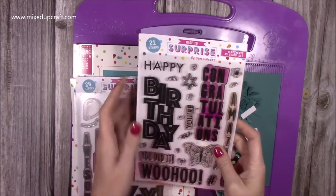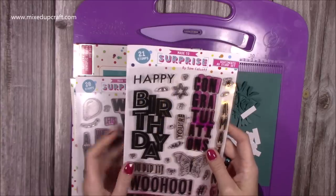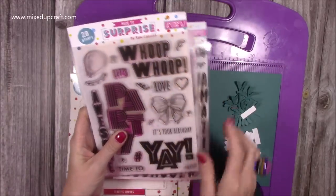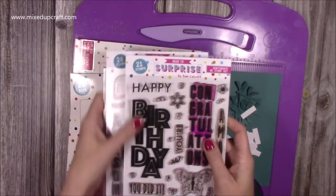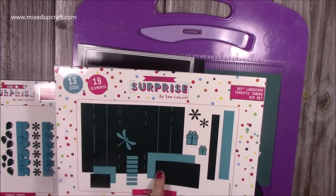So these are the stamp sets. They've got that vertical kind of emphasis, but you can use them in lots of other ways as well. Today I'm going to use this one — 'It's Your Birthday, Yay.' So I'm going to put those two together, but you can put 'Whoop Whoop' and then you've got 'Let's Party.' 'Happy Birthday' is a lovely one. So those are the stamps using the five by seven landscape.